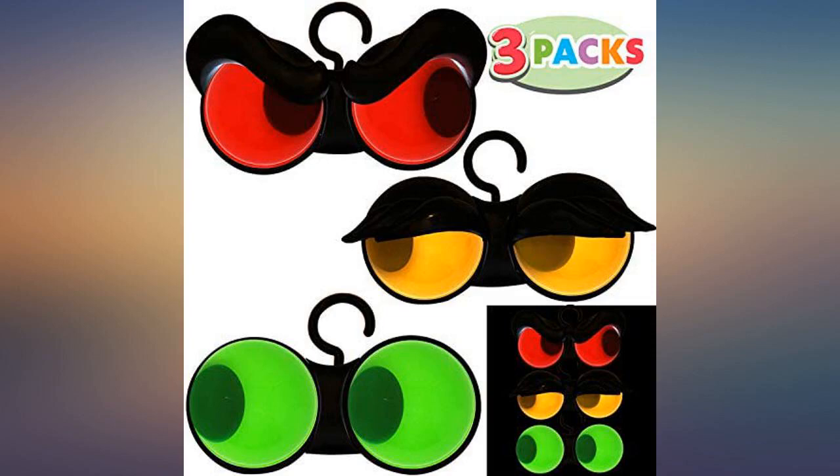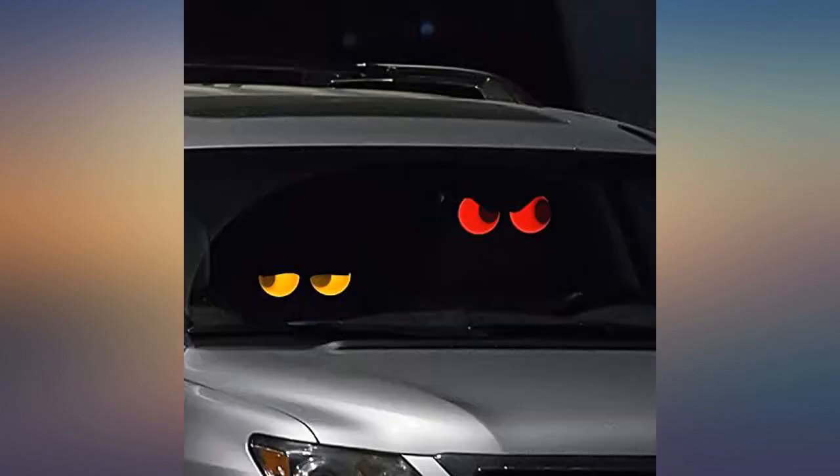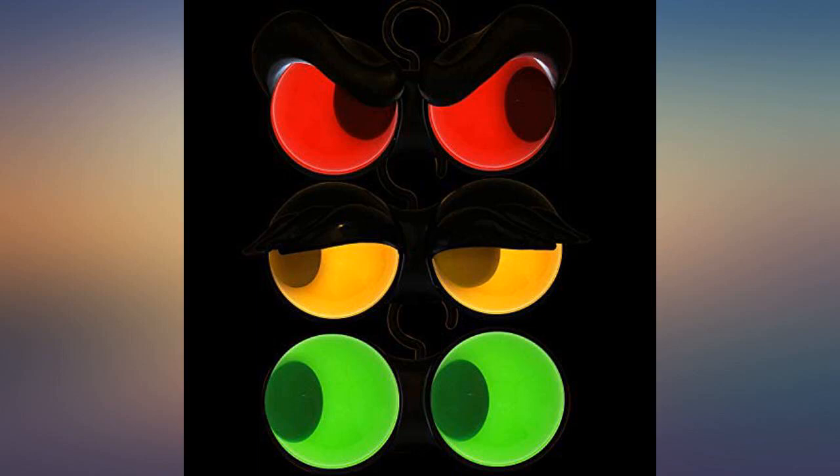Very cool — they move and blink. We hung ours in the bushes. Takes 2 double-A batteries in each. Great addition to our Halloween display.